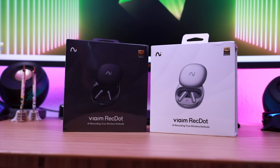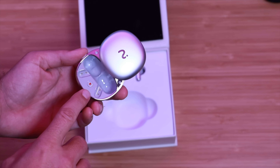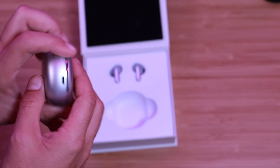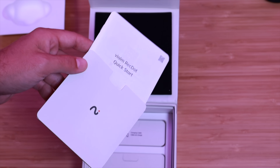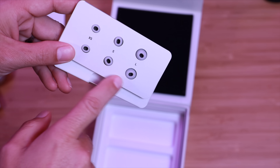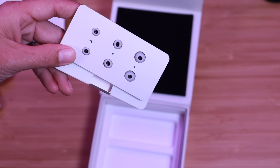Let's get these out of the box and see what all we're working with. Right on top we've got the earbuds. This is the charging case — inside the case there is a record button. There's also a Bluetooth connection button and it charges via USB-C. We've got some paperwork, a user manual, and a quick start guide, a charging cable, and various sizes of ear tips so we can get a good seal. Medium is missing so that must be what's installed on the headphones.